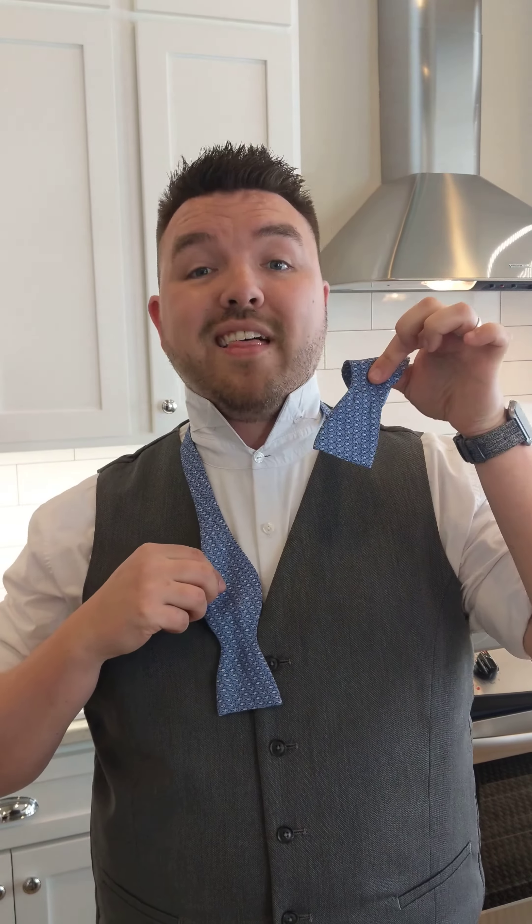Around you go — you're going to have one side slightly longer than the other. Good rule of thumb: the end of one side reaches halfway through the bow of the other. So after you find your length, you're going to do two things. I'm right-handed, so right in front of left.